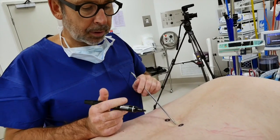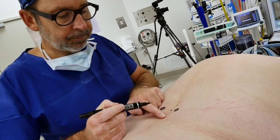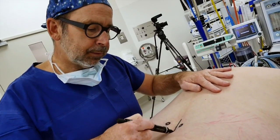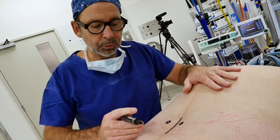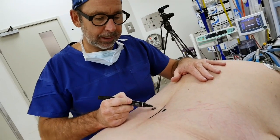I can palpate the spinous process here and here. I want my incision to be about one third above and two thirds below, so I can already draw on this lady exactly where I want that to be before we've prepped.